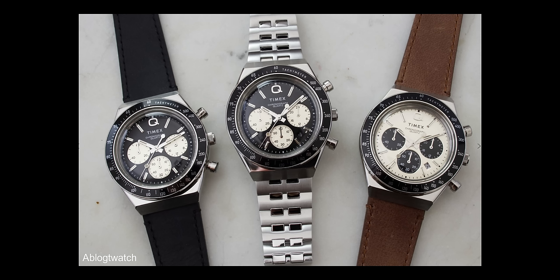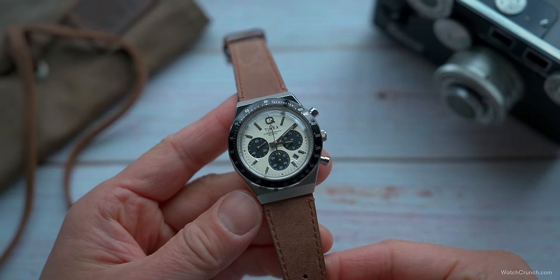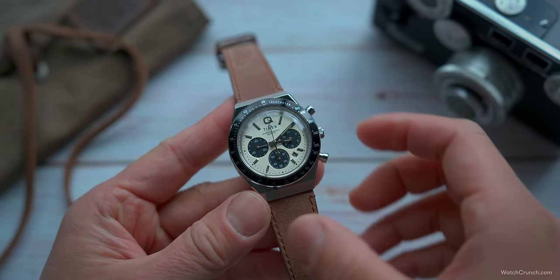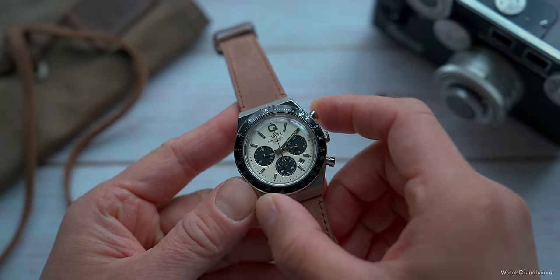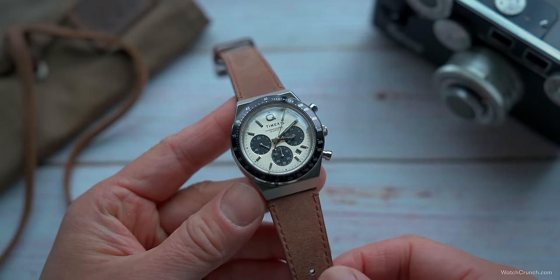The line comes in both panda and reverse panda colorways, and there is a bracelet option, but I have very little faith in a bracelet at this price point, so I decided to go with the strap option. This champagne-colored dial gives off a pearly iridescence, and that highly recognizable tri-register layout ought to quicken the pulse of any watch nerd within a 15-foot radius.